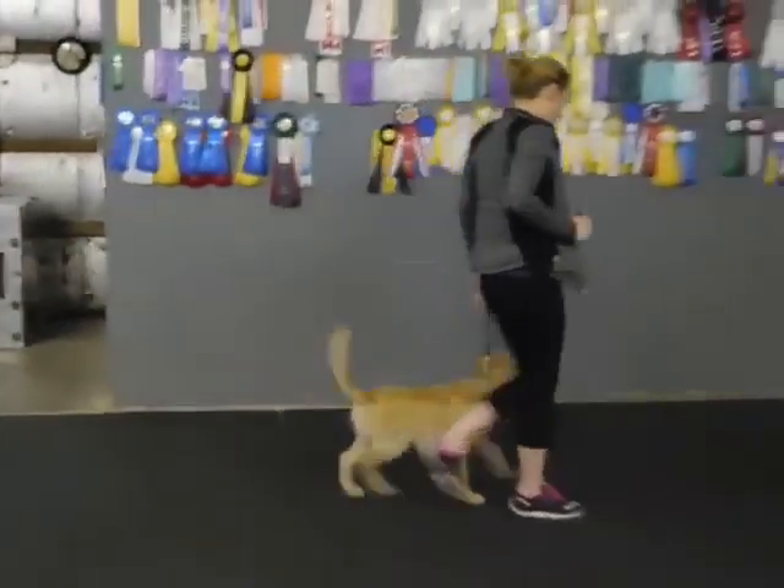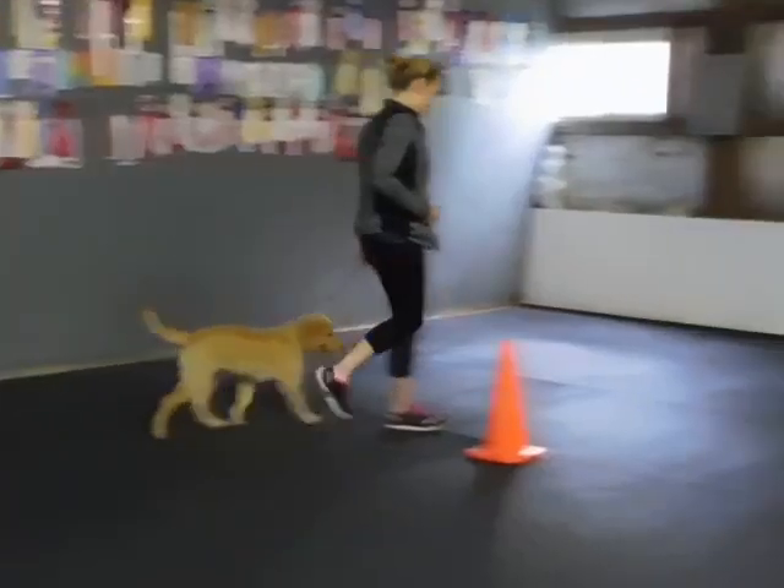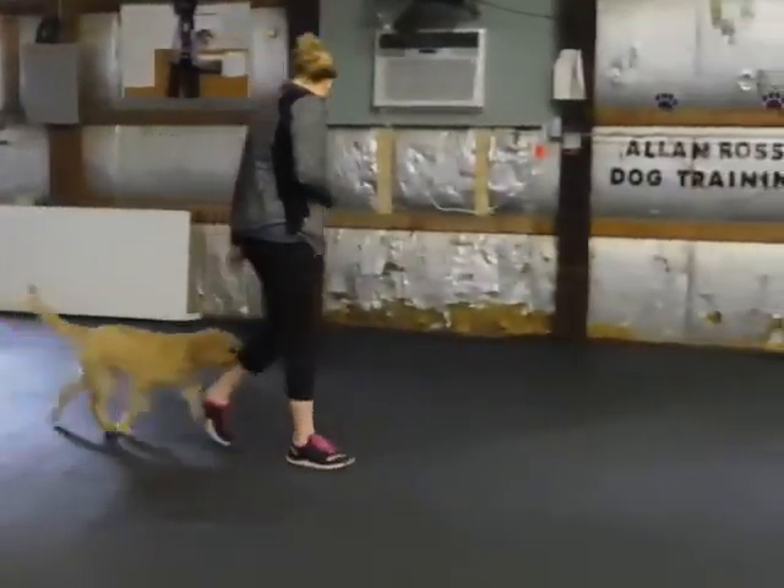Put the leash in two hands. Make a right turn. Go slow. Take baby steps. Keep your feet moving.